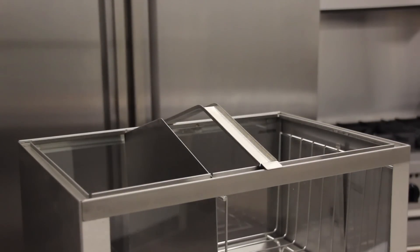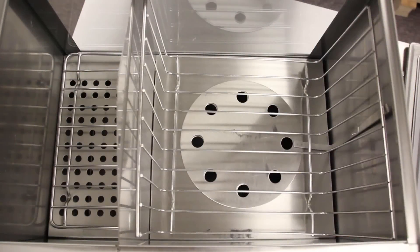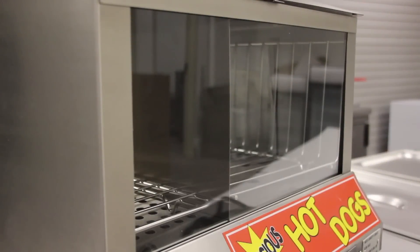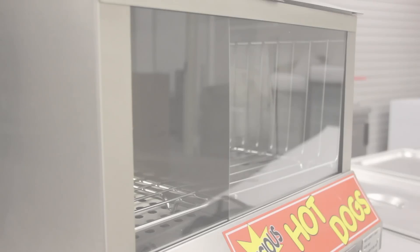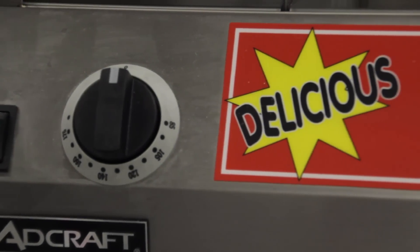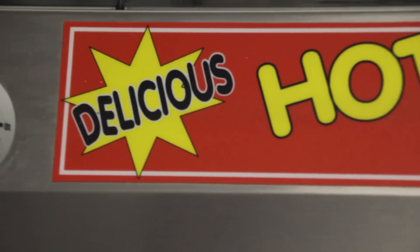The HDS 1200W holds 100 standard size hot dogs and 36 to 48 buns. The hot dogs and buns are showcased through the clear tempered glass, both in the front and the rear. A bright, highly visible graphic is also included to further enhance the merchandising of your product.